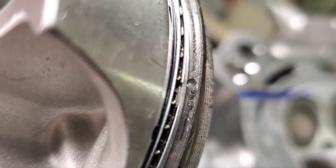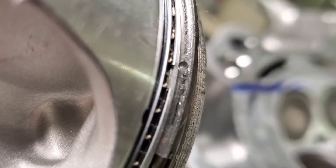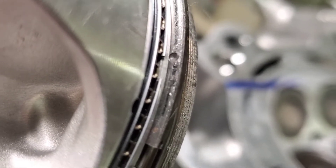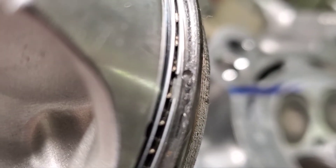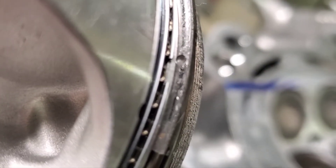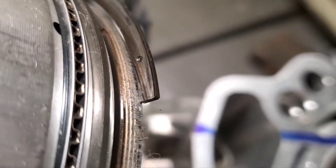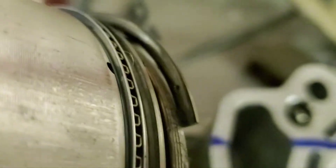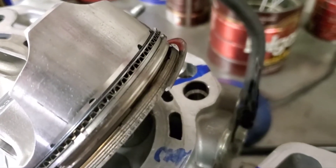Upon inspection, it looked like this motor had severe detonation. He brings us over to try to match up a new piston because the ring lands have collapsed. We find out that the second ring has been installed upside down. It was professionally built, and the rings are stuck and collapsed in the cylinder.